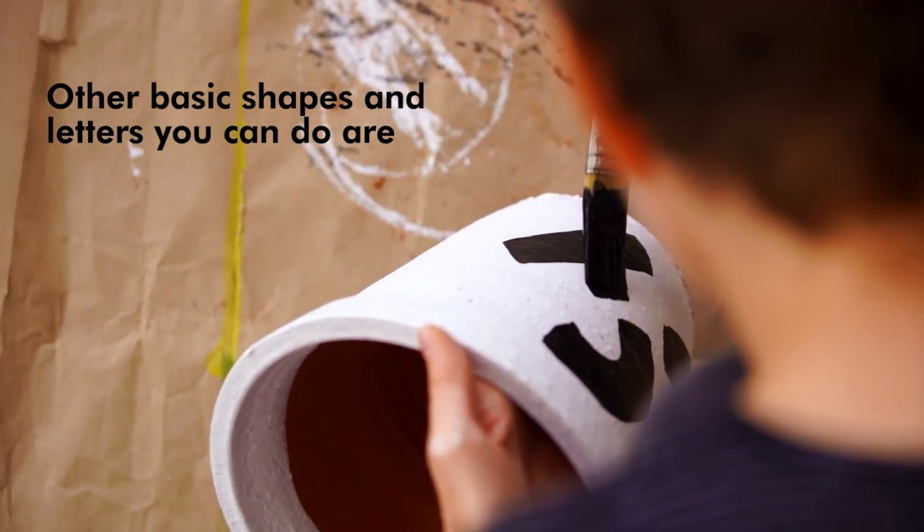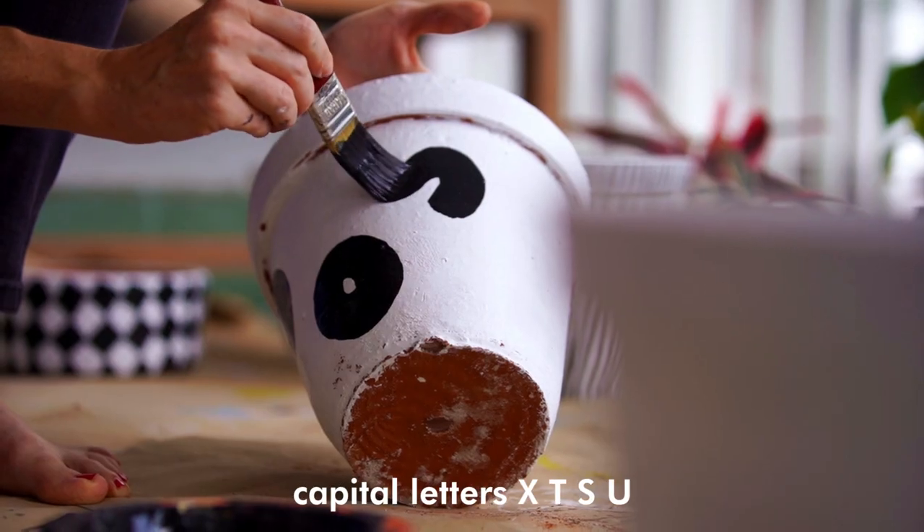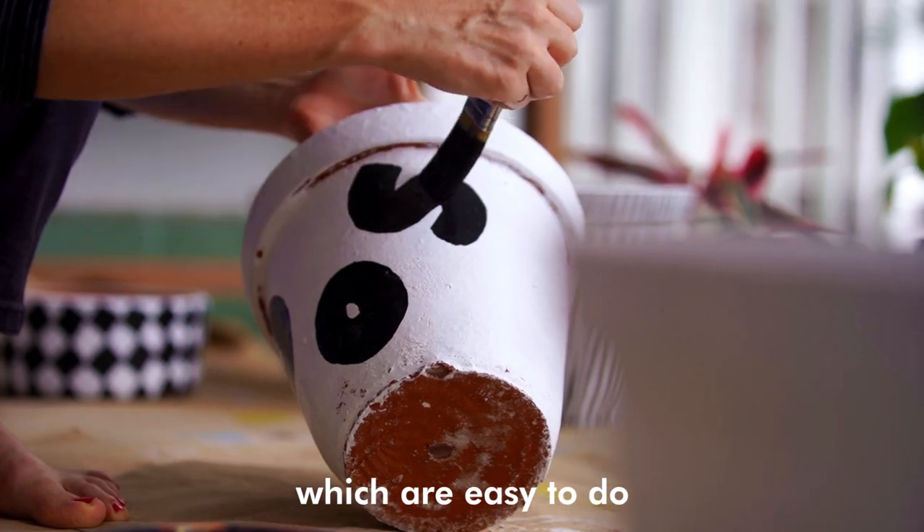Basic other shapes and letters that you can do are capital letters X, T, S, and U, which are easy to do.